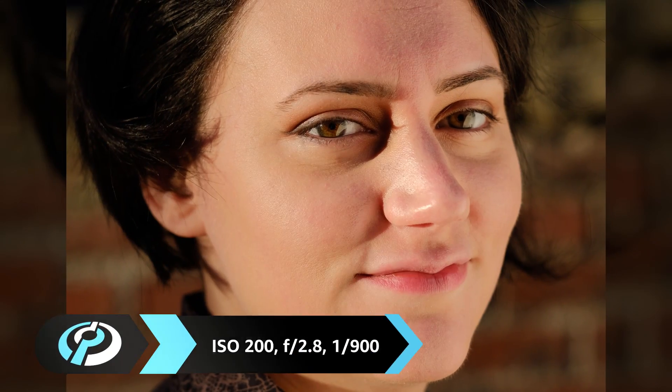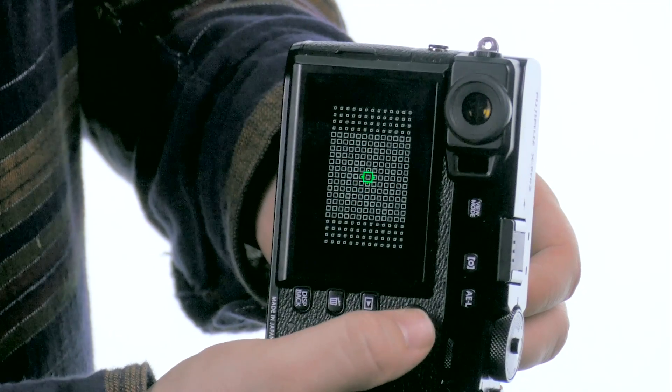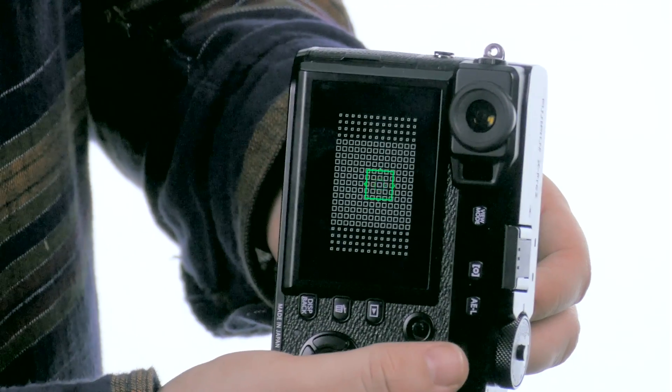I'm Sam from dpreview.com, and this is the Fujifilm X-Pro2. It's a long-awaited update to the first X-Series ILC, and the first to use a higher resolution 24-megapixel X-Trans sensor. The new sensor has more extensive on-chip phase detection, and the body gains a joystick on the back to help navigate the additional AF points.